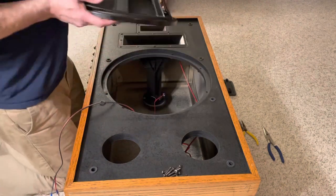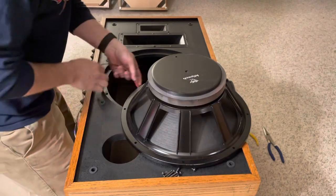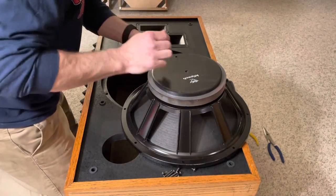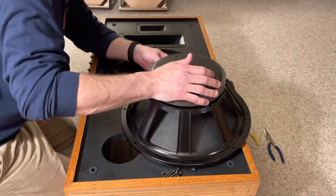Oh boy, this thing is heavy. Be careful. Again, this is marked positive and negative.